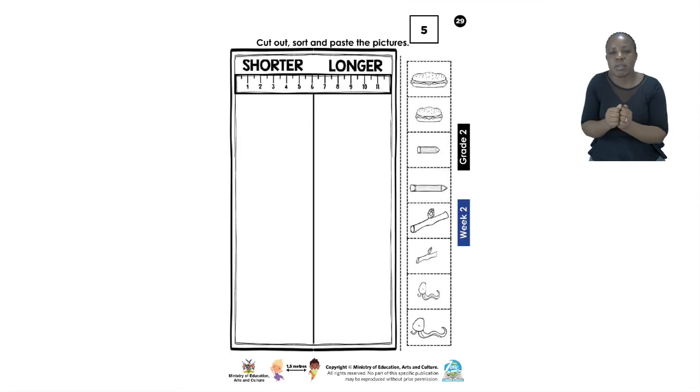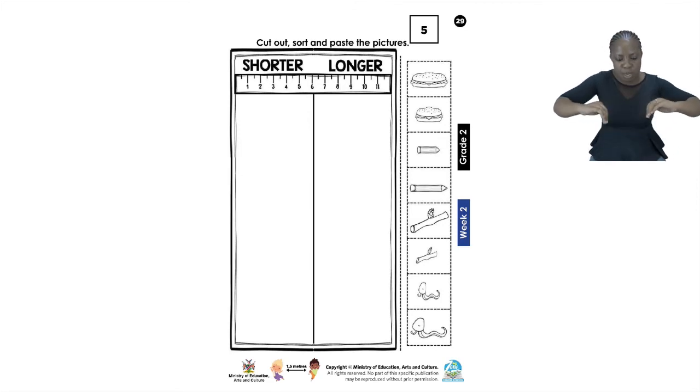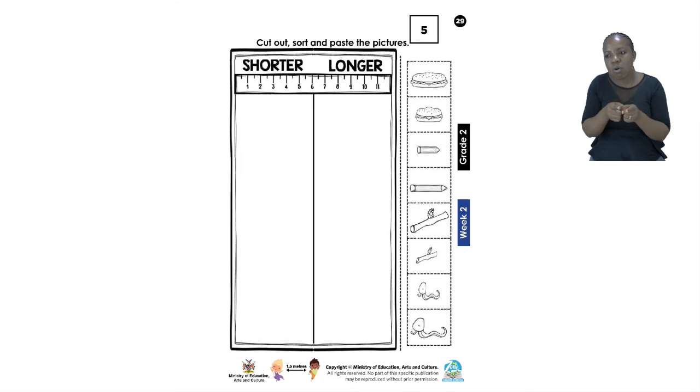Remember, Grade 2s, we need to be careful whenever we are holding a pair of scissors. When you are done with this exercise, please make sure you clean up — no pieces of paper and no glue anywhere. Once you are done with that, you will be done with the exercise. I will see you just now after our short advert break.